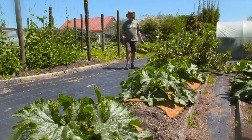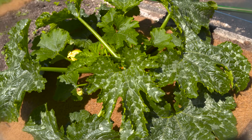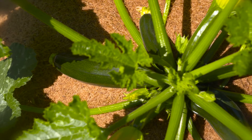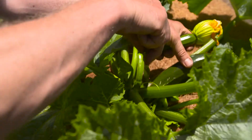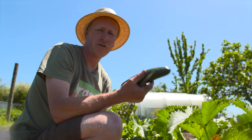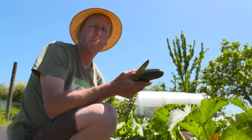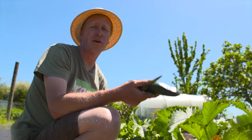And lastly our zucchinis, which go ballistic at this time of year. The problem now is having to pick them every day. If we don't pick them constantly, they turn into marrows and there's only so many things you can do with marrows. When they get a bit big like this, they're too big for use as zucchinis. But you can always grate them and make fritters, or check out our website for a great recipe of zucchini noodles.